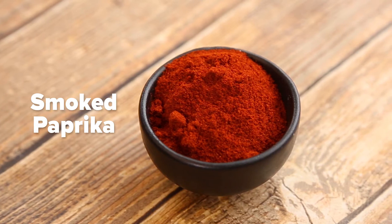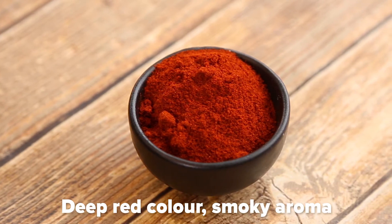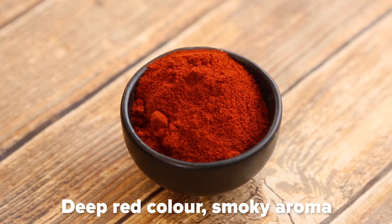Smoked paprika is a Spanish cousin to the more widely used sweet Hungarian paprika. You will recognize this spice by its deep red color and powerful smoky aroma.